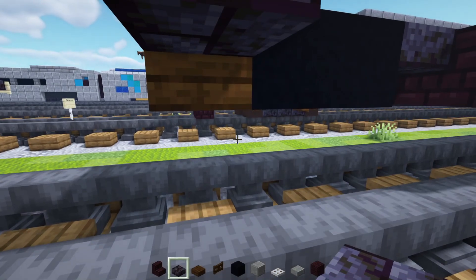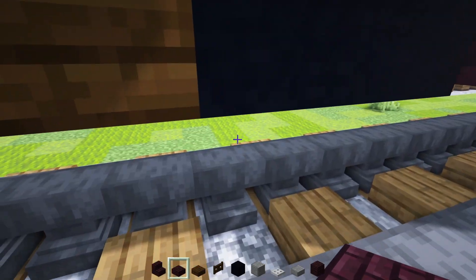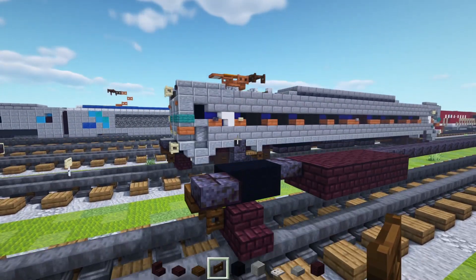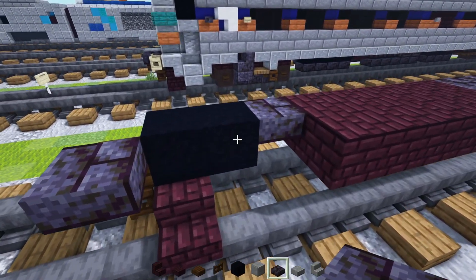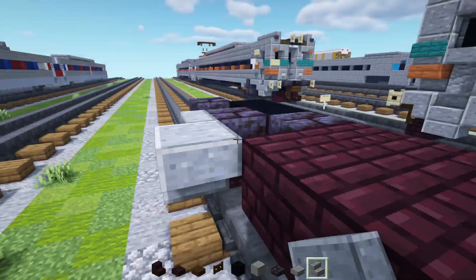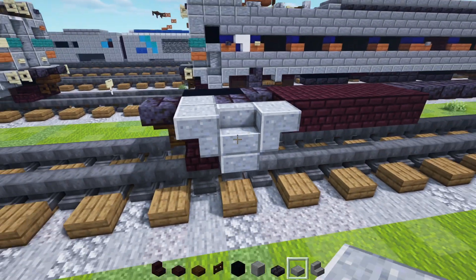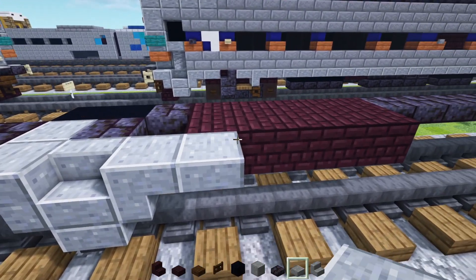Then underneath, let's add in another brick slab right here, down there. Another brick stairs. Dark oak fence gate in front of the slab — open that up. This is sort of the same thing as the front, to be honest. Then we'll add in a polished blackstone brick slab over here, and a polished andesite stairs in front of that, upside down, on either side. We'll also add in another upside down so it faces towards the middle. Then a polished andesite slab underneath here.